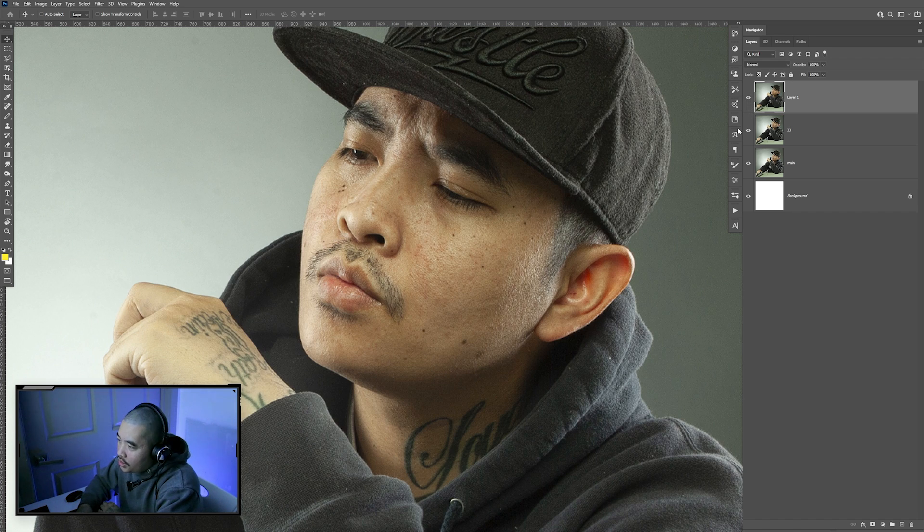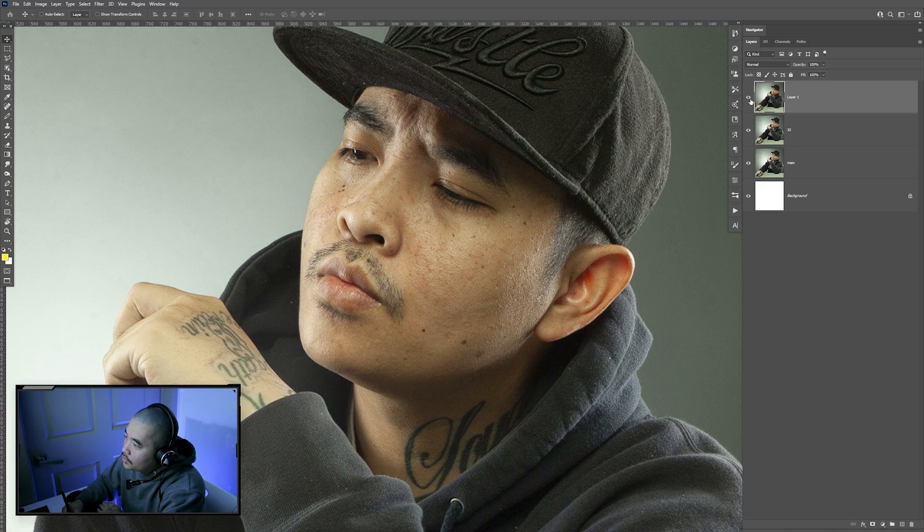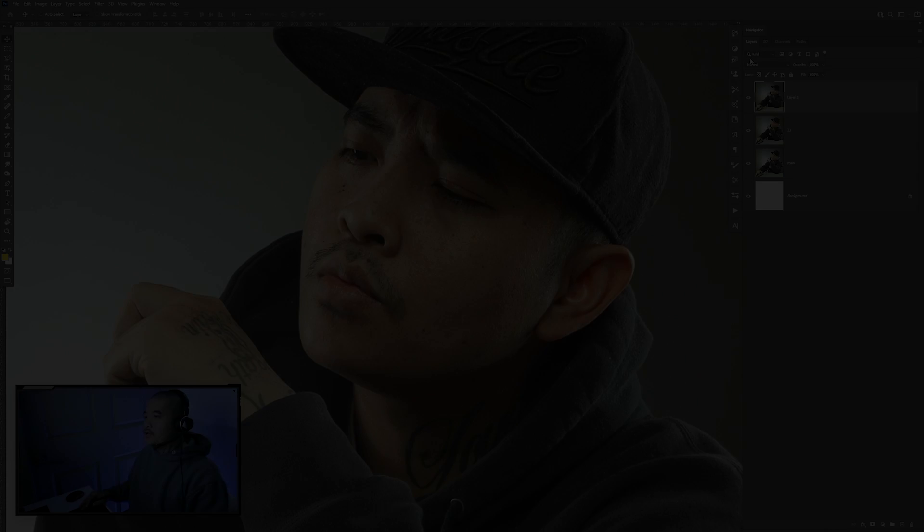I use this on all my cover design. It's pretty easy. First you sharpen the image, then you do some smudging to the skin. So I'm going to show you how to do that. Let's go ahead and get started.